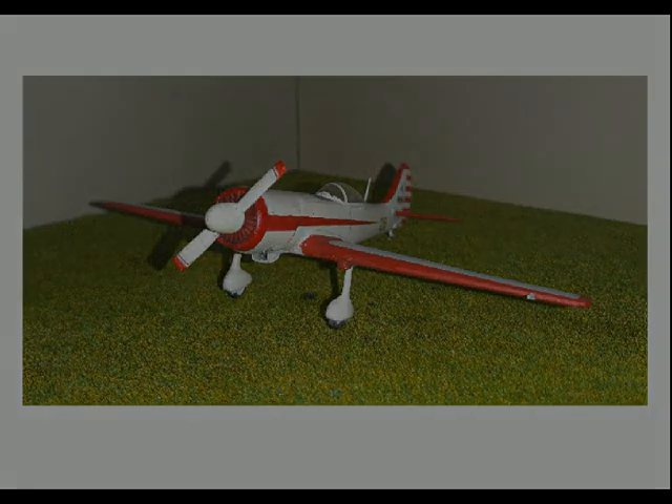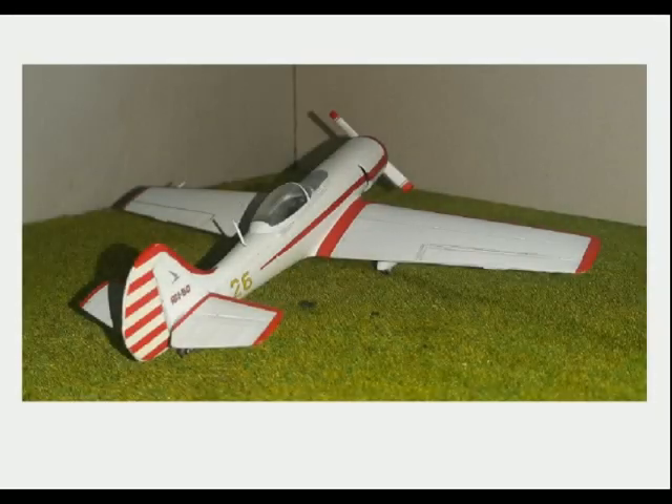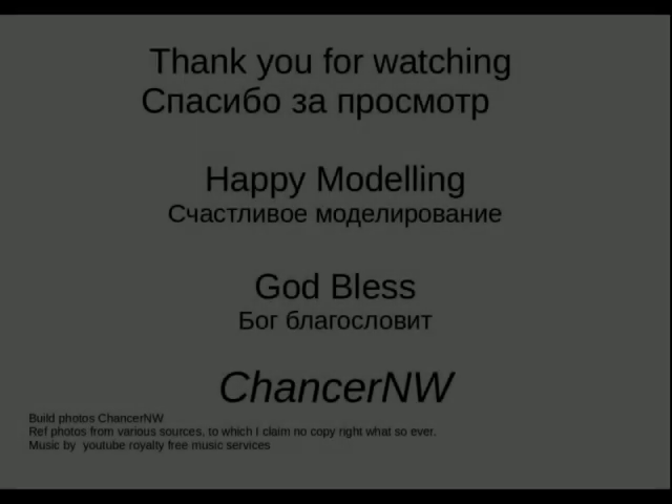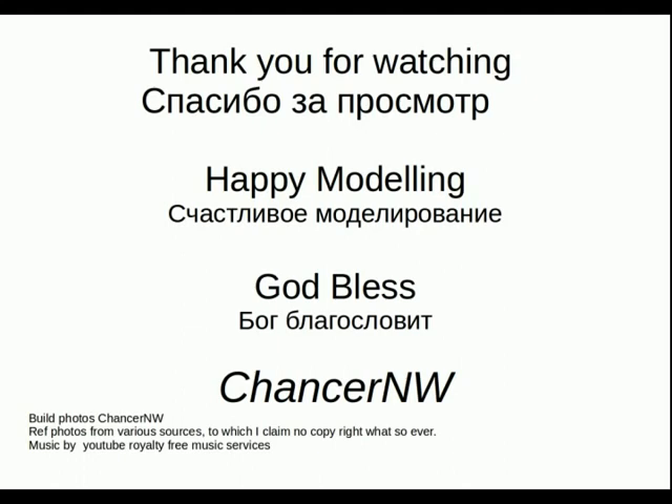Bear in mind, if you have the tricycle undercarriage you will need to make sure you put the right nose weights in. I've built one before — if you go back over my videos you'll see an earlier build of, I think it was a Yak-51, the two-seater version. Quite an attractive little aircraft. Once again, thank you for watching. Happy modelling. God bless. This is Charles of North Wales signing out.